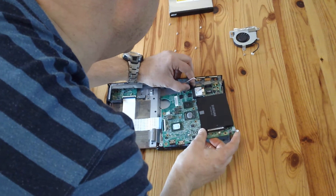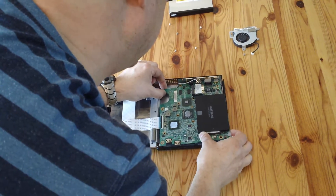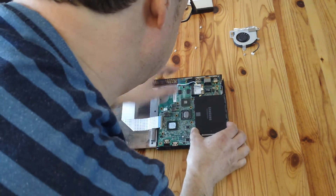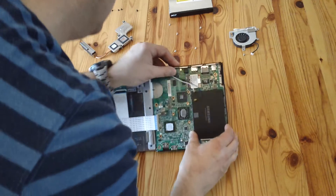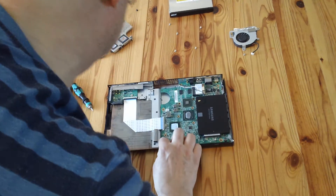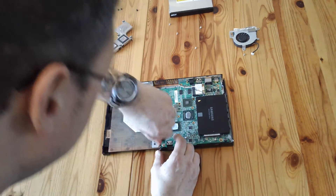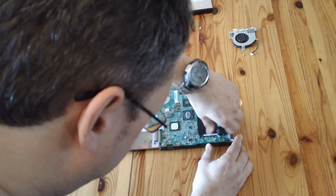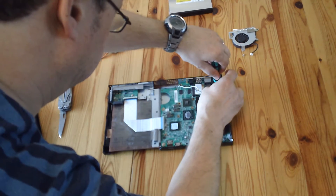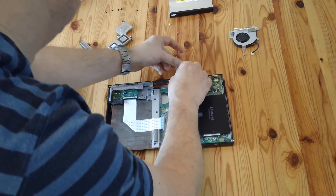Slide the motherboard back in there, making sure it fits properly without any funny bits of metal sticking into any of the sockets. Get it lined up - like that, that's all nicely lined up. I'm going to put these screws back in now just to get them off the surface of the desk.